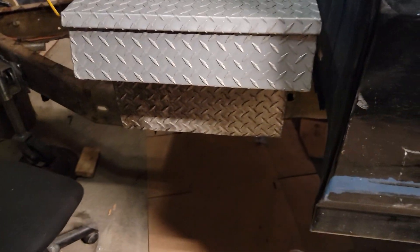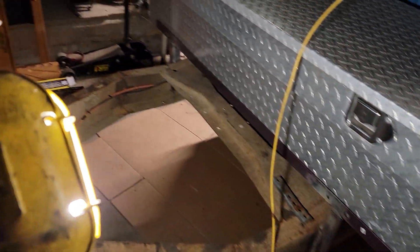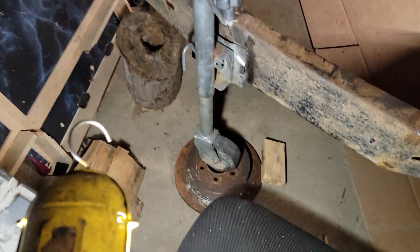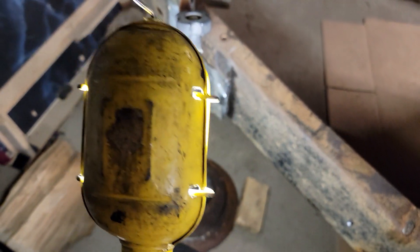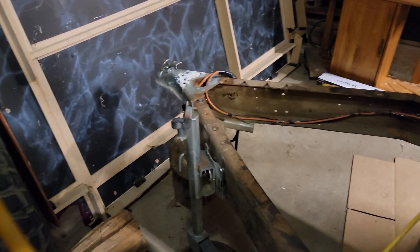Yesterday I got the toolbox on it, and the bracket. Let's see if I can show it — I made a bracket there. I don't know if I showed that in the other video. And then I put this little jack on — I just tack welded it pretty good, enough to work. If I want to change it I can grind it off fairly easy with a cutting wheel.